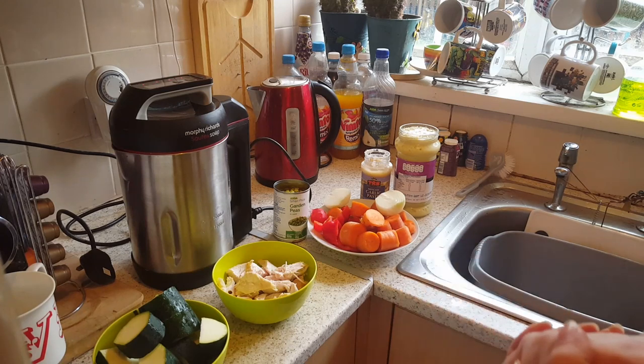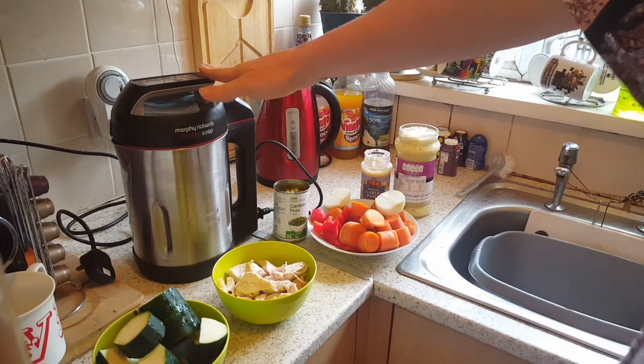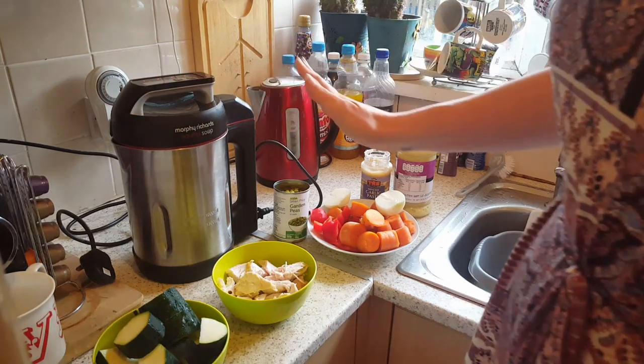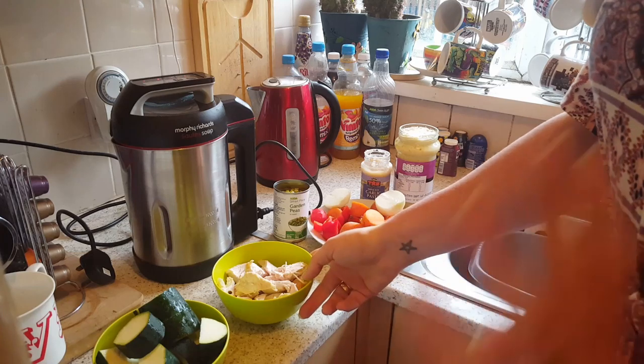Hi, it's Lisa, and you know it's going to be an easy recipe when I'm doing it because I only do the easy ones. This is the Morphy Richards sauteing soup maker — we're not using the saute function today, only the soup function, so if you've got any soup maker it should work the same way. Today we're doing chicken and vegetable soup.